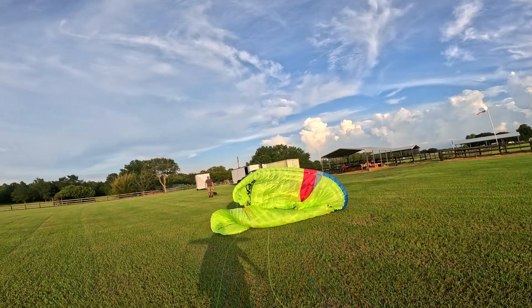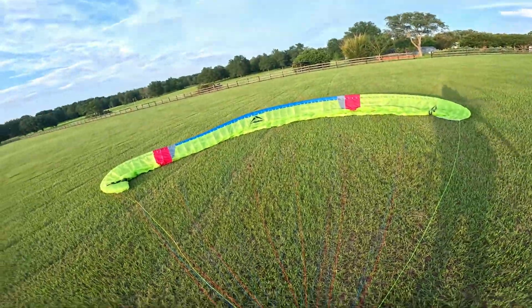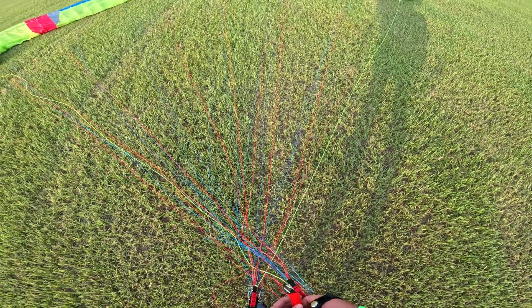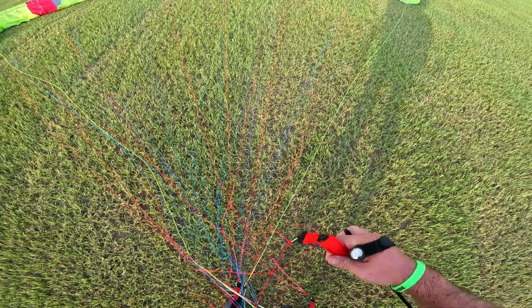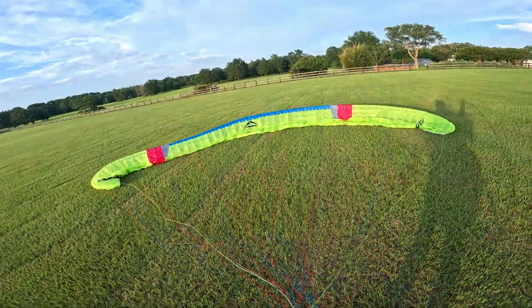Yeah, this wing glides — nice. She was going forward on me. Apparently Carl didn't quite get my launch very well, so he wants me to do it again. We're going to take her around for one more rip.